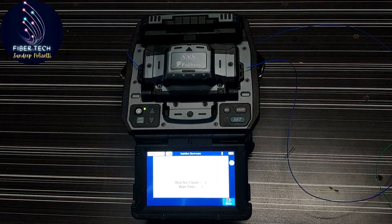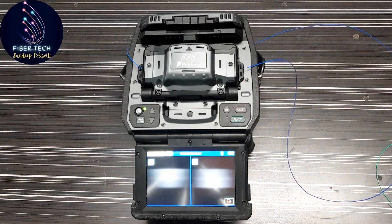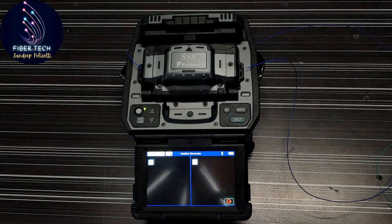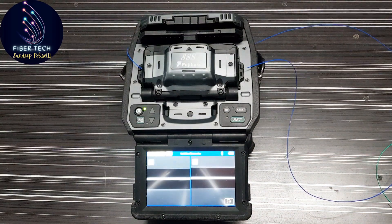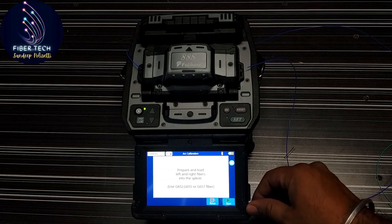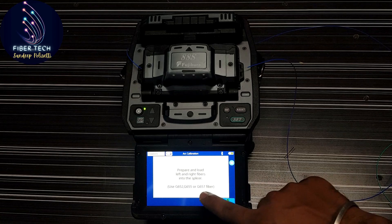Since we have completed the process, the two arcs are balanced. The remaining one arc is the last arc — this is the stabilization. This is preparing to load the left and right fibers into the splicer, and this is also within the standards.